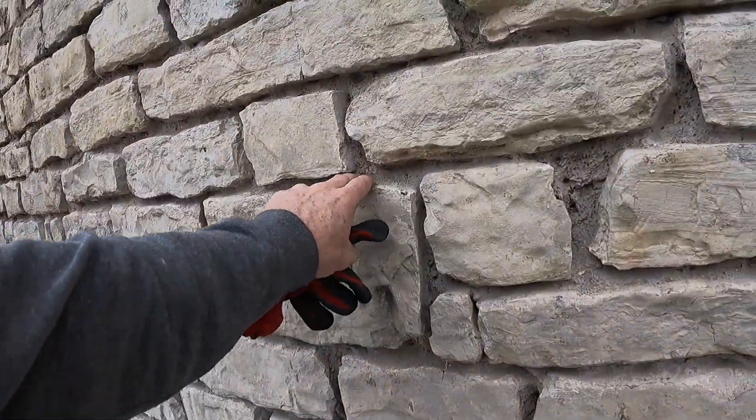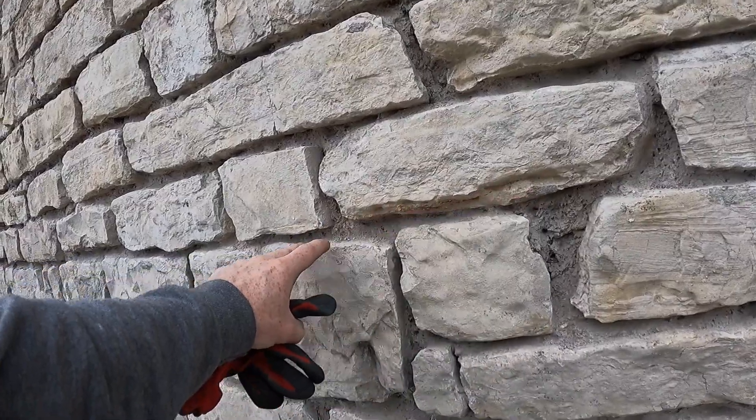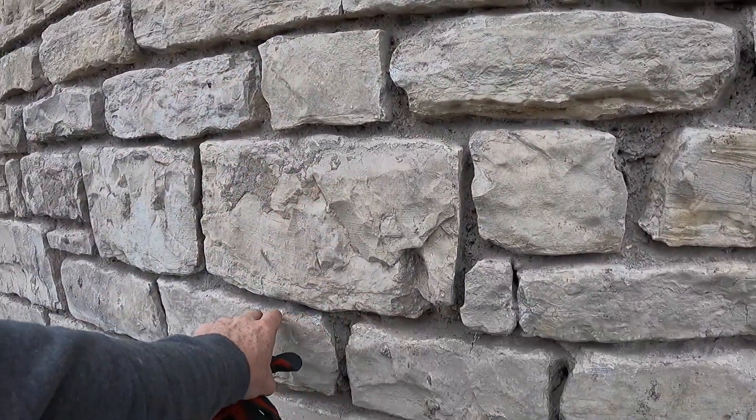All of this is now looking a lot cleaner. We'll be washing out all the joints and dampening everything down next week before we point. I'm going to leave Will doing that and jump back up there later on. But for now, I'm going to get on and get this sub-base laid.